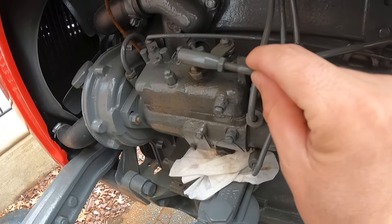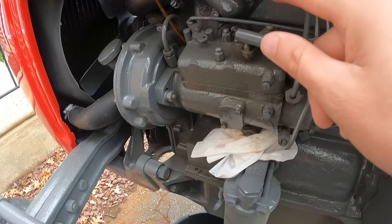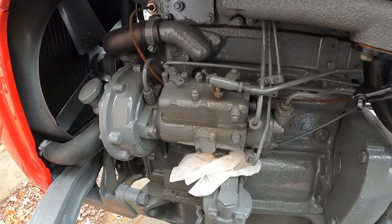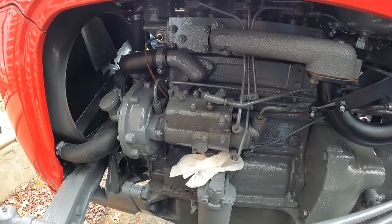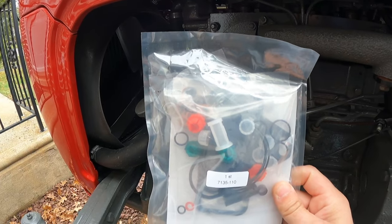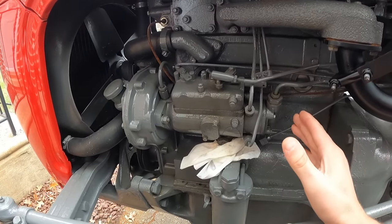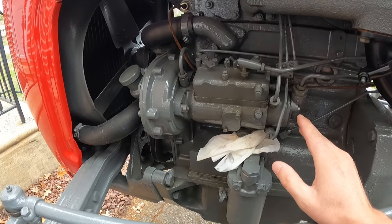I noticed this is the throttle linkage on this shaft here — I'm getting some fuel drips, and there's also some coming out of this shaft also. Did a little research, there are a couple good videos on YouTube I can link below, and this doesn't look too difficult. I ordered an entire rebuild kit for only about 15 bucks — it comes with everything you need to rebuild the entire injection pump. That's not really my goal today; my goal is just to stop the leaks. The injection pump internally seems to be working just fine.